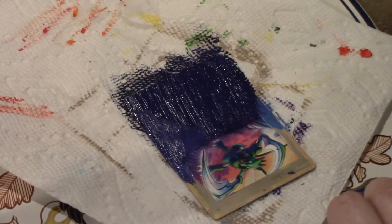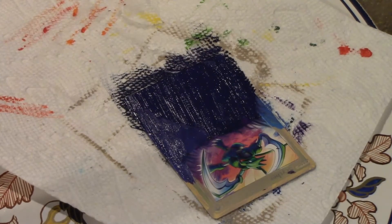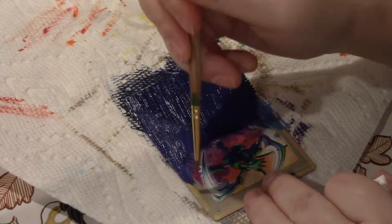And the best way to blend paint is when it is still wet. I know, shocker. But you know, that's what happens.